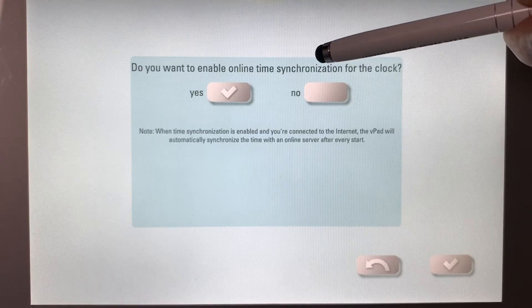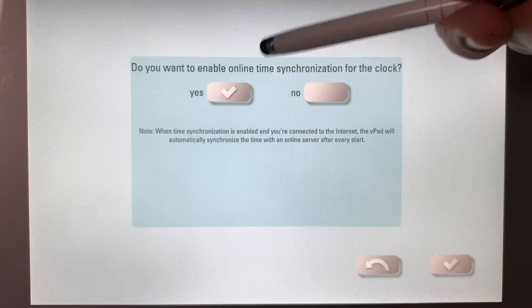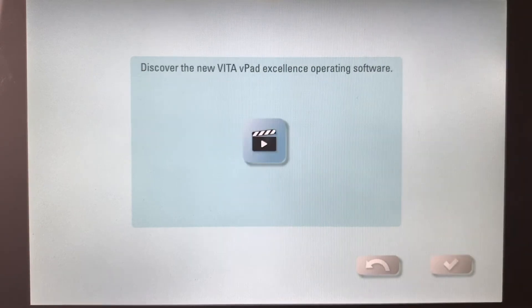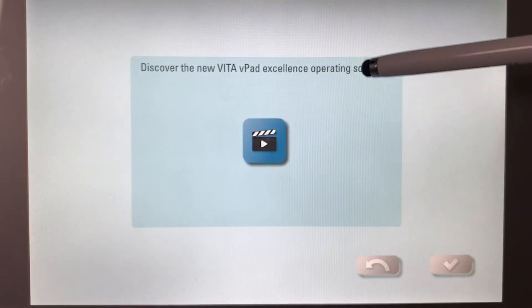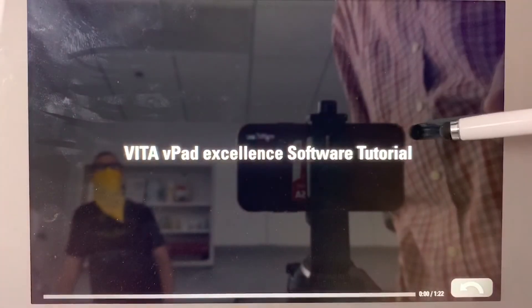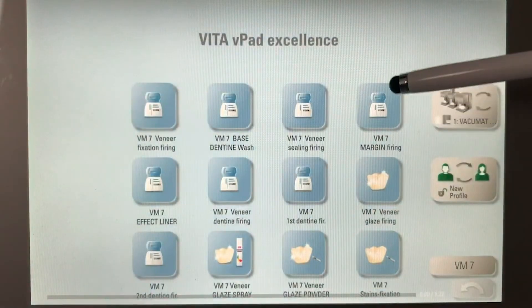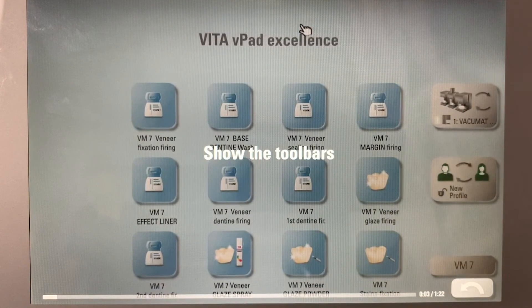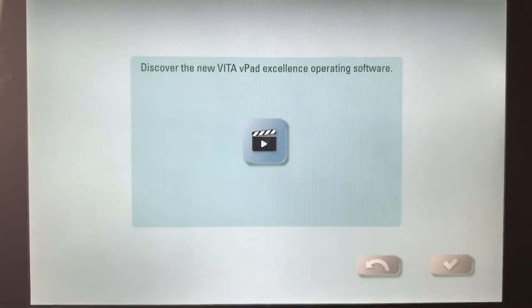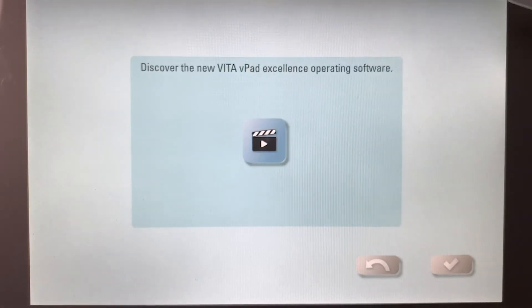Do you want to enable online time synchronization for the clock? Yes. This is a mini video going over many of the things I've just covered in this video — it will go over automated different things that you can do. I recommend that if you can spend a few minutes to watch this video, you should. I'm going to move forward.